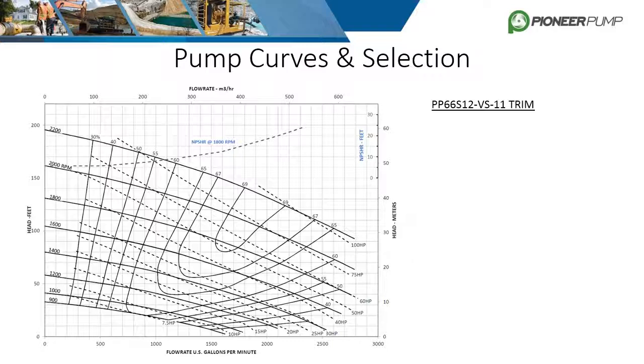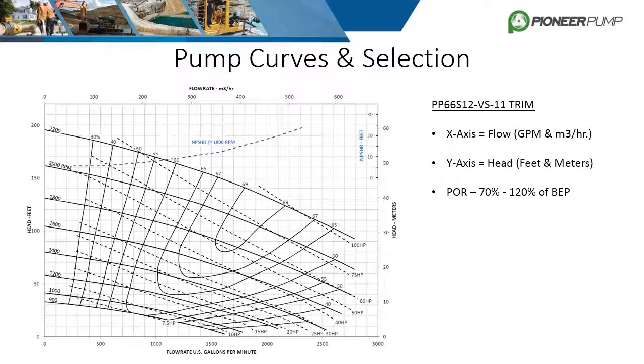The X axis is always flow, either in gallons per minute or metric meters cubed per hour. The Y axis represents head, either in feet or meters. Depending on how and where the curve was created, there might be a shaded region in the middle representing the POR, or preferred operating range. This range is commonly defined as 70 to 120% of BEP, which stands for best efficiency point.